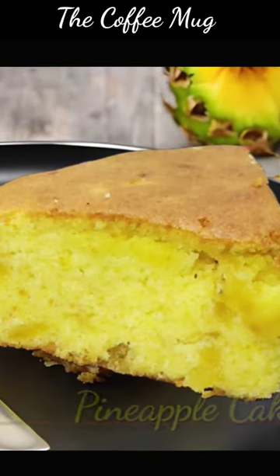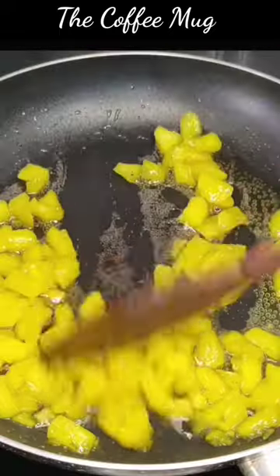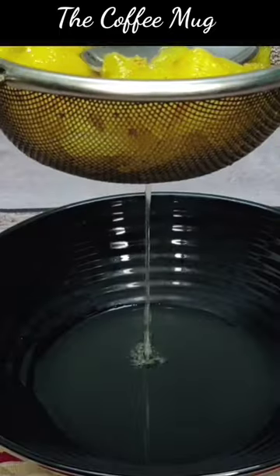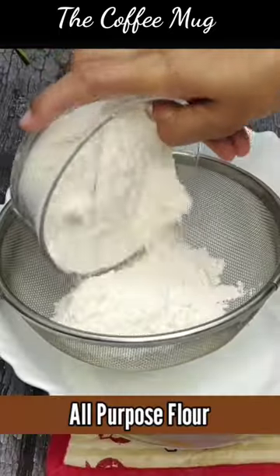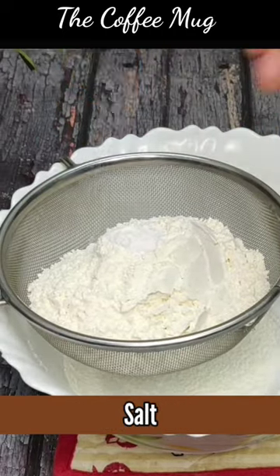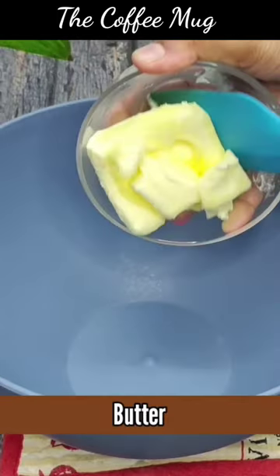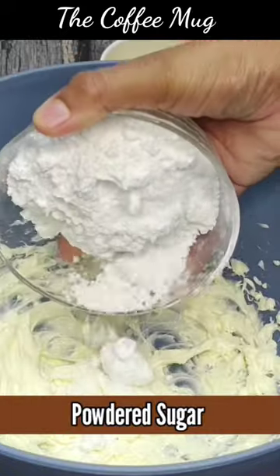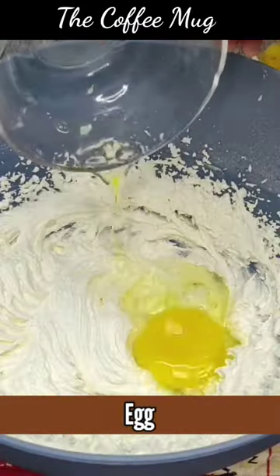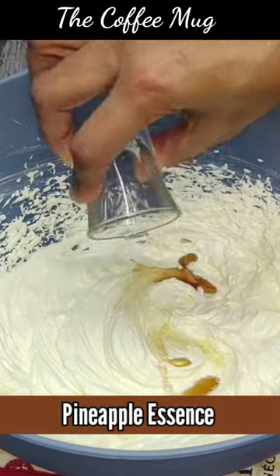Dice the pineapple for two of them. Add the pineapple, baking powder, and baking soda. Add butter and a pineapple. Add vanilla essence and pineapple essence.